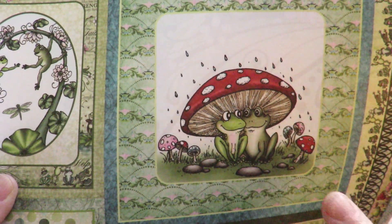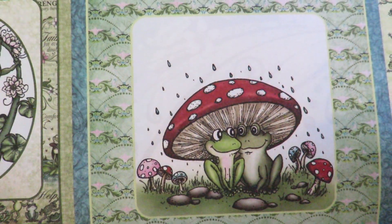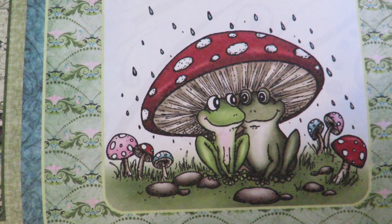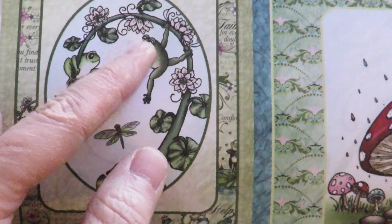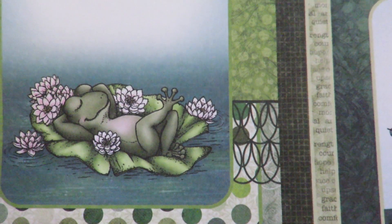Look at these images. I love the dark tones of the greens, but this pad also has very nice pops of color, and all of these images have stamps and dies that go with them. Look at that beautiful couple. There's the one that you saw on the front of their sample card. He is so sweet, relaxing in his lily pad.